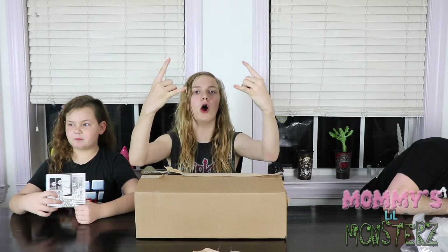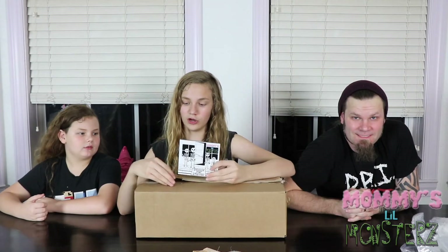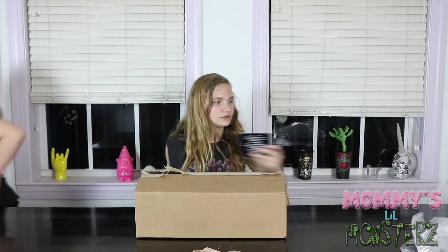Get that bell icon to join the metal fam! Comment down below if you think you'll get it. Thumbs up if you're excited for the album. Thanks, bye guys! I'm so happy.